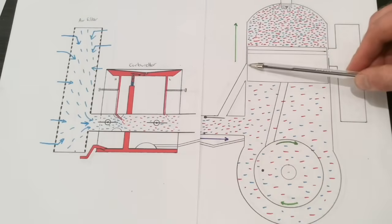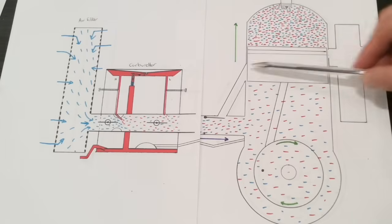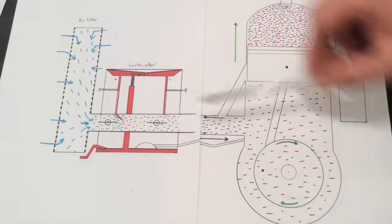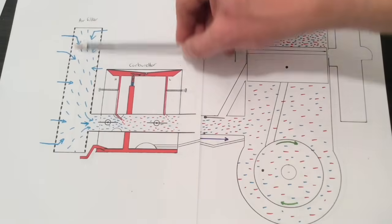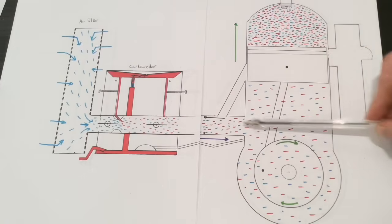So the piston's gone back up, and it's closed the transfer port and it's closed the exhaust port — so those two are blocked. And it's created a vacuum again because it's gone up. And because of this vacuum, it's bringing in air again, and as it's bringing in air, it's also bringing in fuel, and it's all coming in nicely.